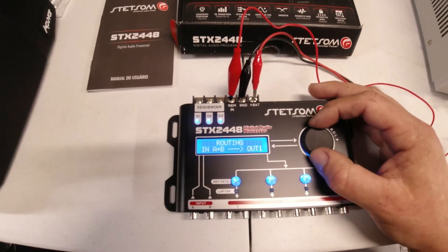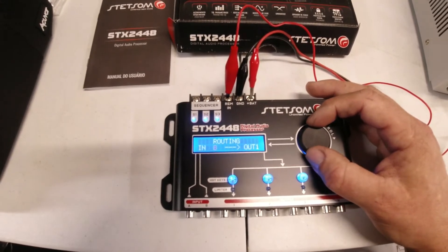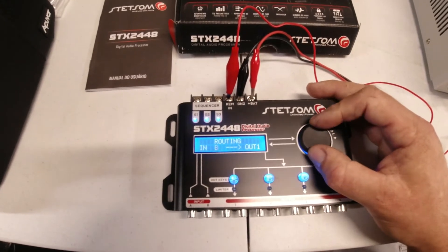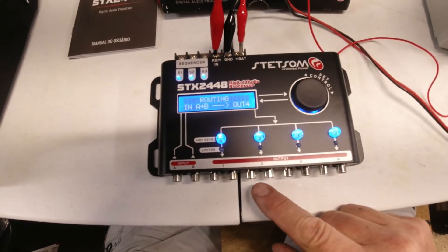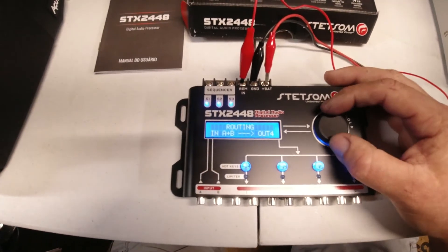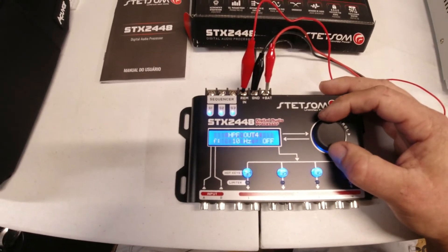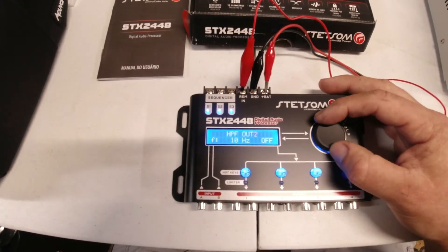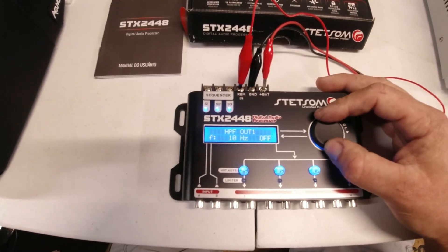In routing, you can choose just the left input or the right input, or both, and then select which output you want it to go to. So if you're outputting to a mid amp or a sub-only amp, you can change what each of those outputs is receiving. The crossover has a high pass filter, which is nice, and you can set each output individually — so if you have a sub amp you can change that setting, and a mid amp you can change that setting separately.